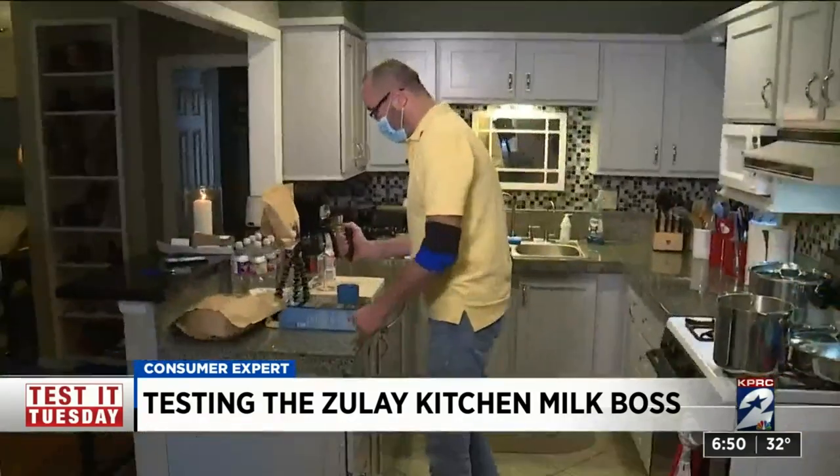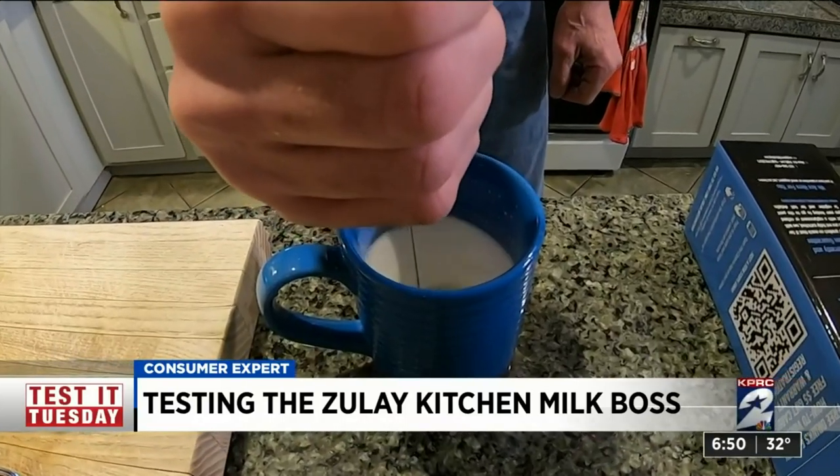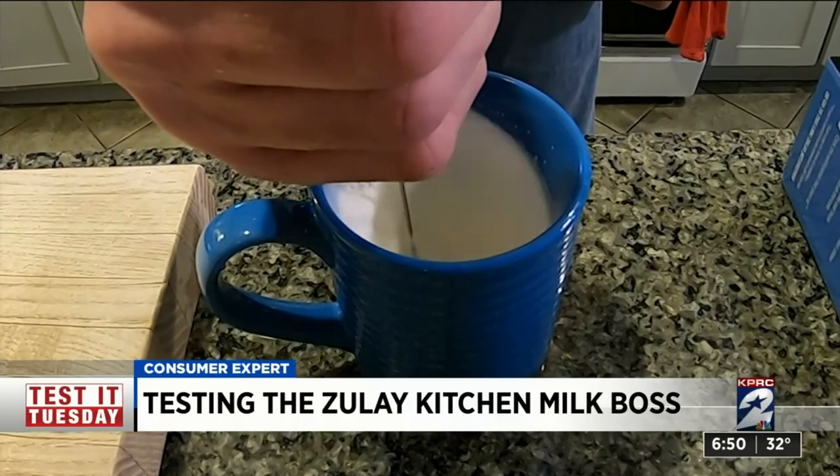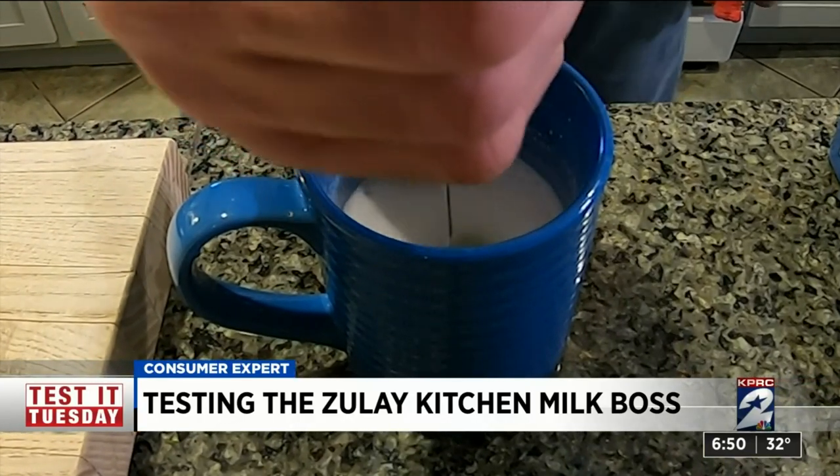Walters got to work using half and half. In seconds, the Milk Boss whipped the half and half into a foamy, airy consistency. He couldn't believe it — it was working.